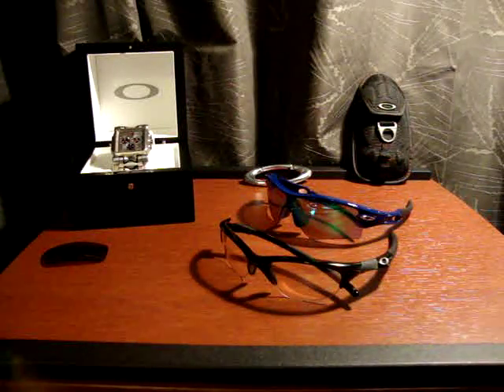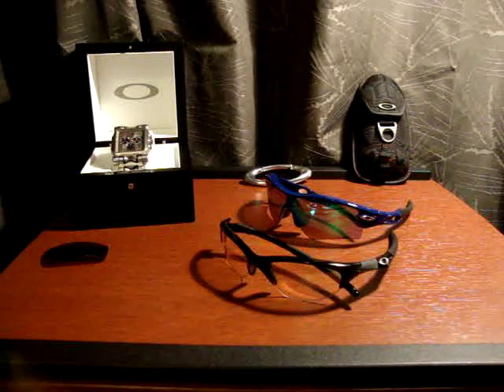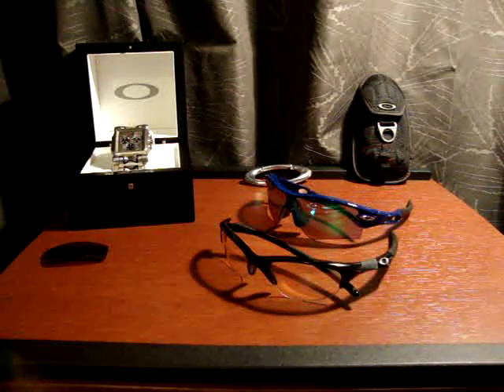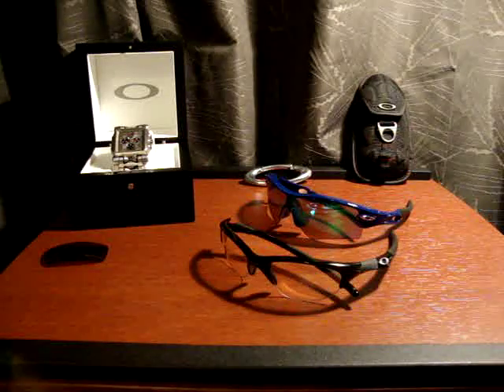If you're interested, you can go to oakley.com. They have videos of what they put the lenses through in order to pass the tests, and they're definitely very impressive — it's a real eye opener.